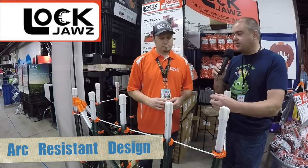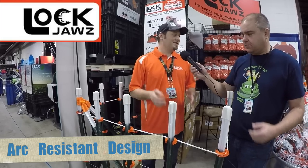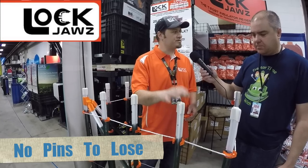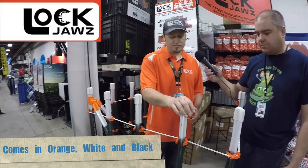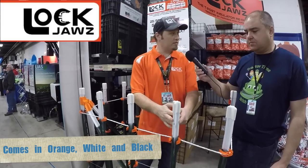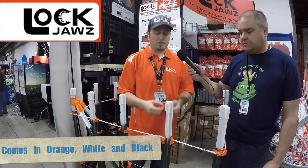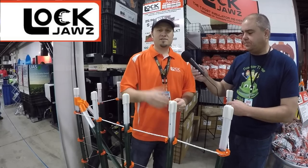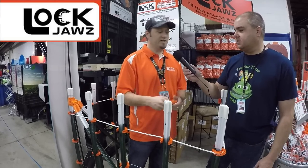I understand from you that there are several sizes of T-posts and they're not all consistent. There are, and actually the consistency is getting worse. There are 1.33-pound T-posts, 1.25-pound T-posts, and also some economy T-posts that are actually running smaller than the standard 1.25s. Our insulator has the ability, because of the spring-loading action, to fit all three sizes of T-posts in all three directions.